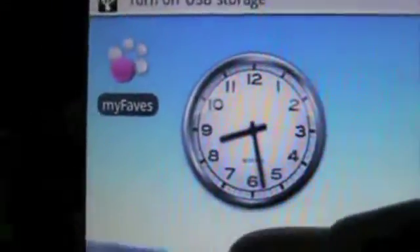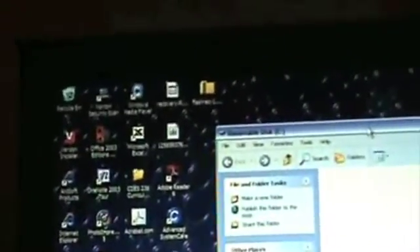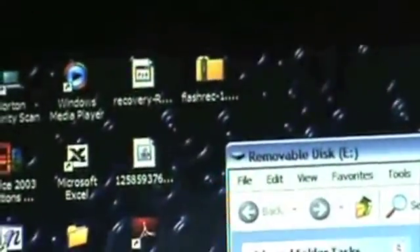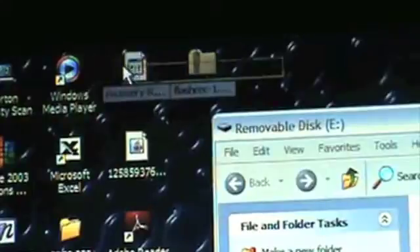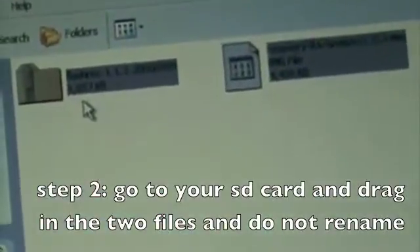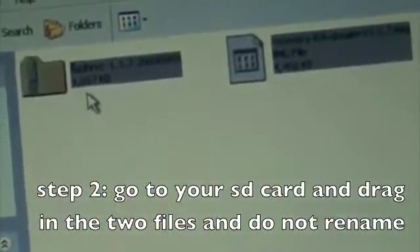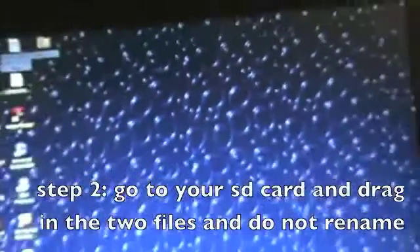Now go to your computer guys. So once you're back at your computer, what you want to do is open the SD card. There are going to be two files to download in the description. Drag both of them into your SD card — they're going to copy really fast, no need to rename anything — and then safely eject your USB cable.